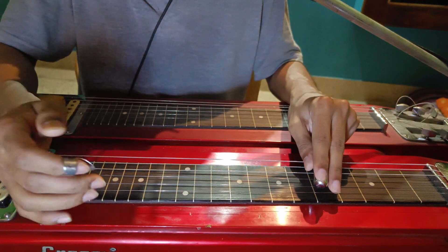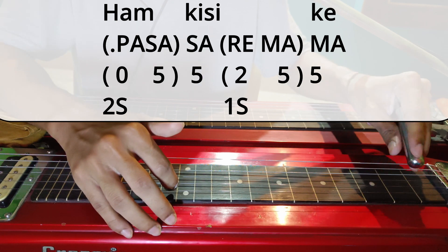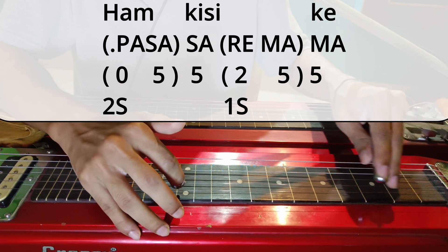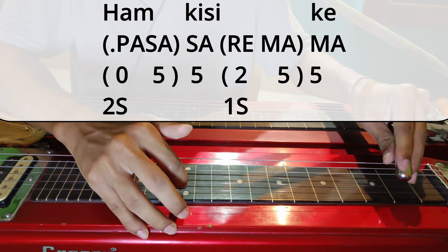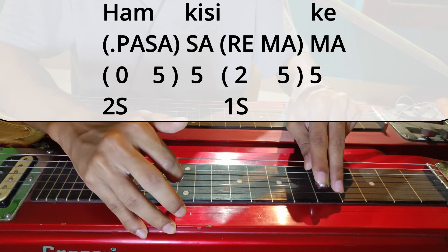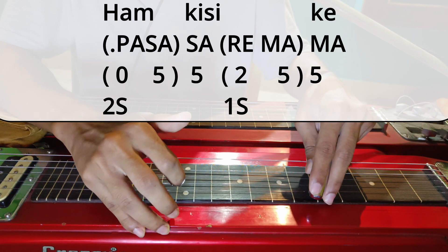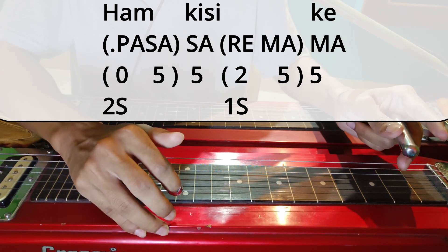Then the next line: Hum Kisi Ke Na Rahe. We will start from the second string open and slide to second string fifth fret — you have to slide quickly. Or you can start from the second string second fret; this is an extra note, not that much importance. So you can start from the open string or from the second fret. One stroke on the second string fifth fret — Sa. Then go to the first string. So Hum Kisi Ke. Then the next line: Na Rahe.